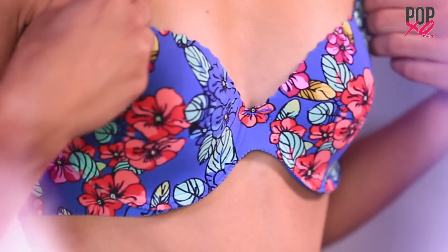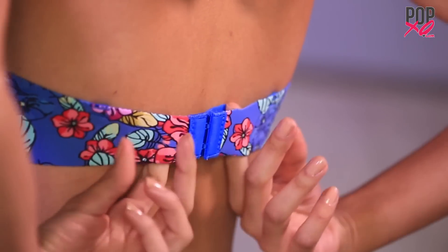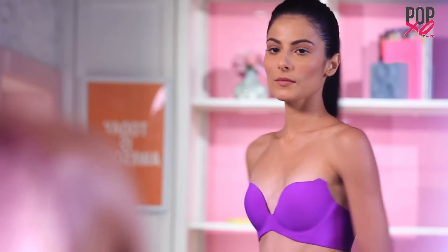Always pulling up your strapless bra? A narrow band always tends to slip down. Buy a broader band instead and you are good to go.